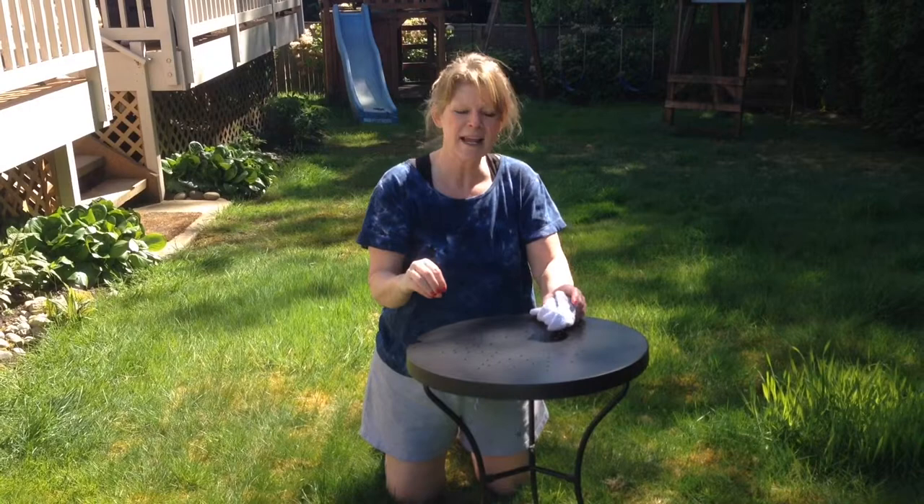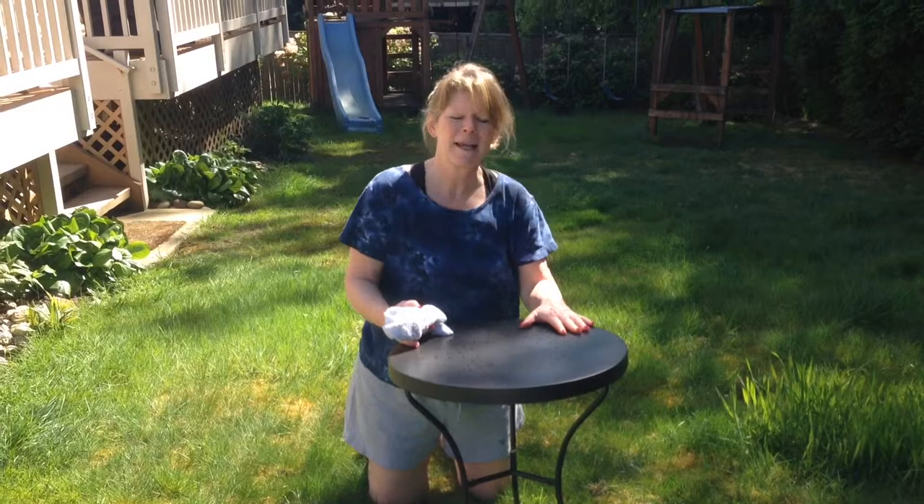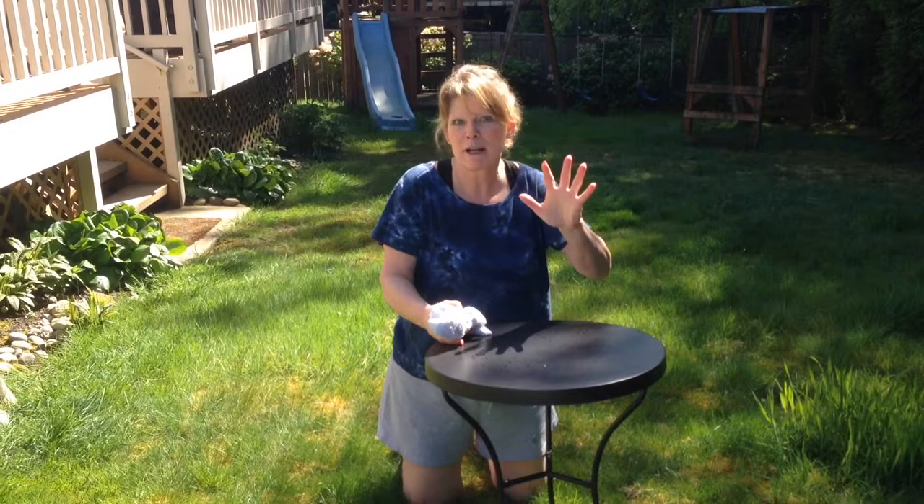Hi, I'm Kelly Fiscalis and I want to show you a quick, easy, inexpensive way to take something drab and turn it into fab. I bought this cute little table at a thrift shop — one of my favorite things to do — and yes it's very cute, but it's just plain black. I thought, let's give it a pop of color, brighten it up. It'll be really easy to do and it'll look great in the end.